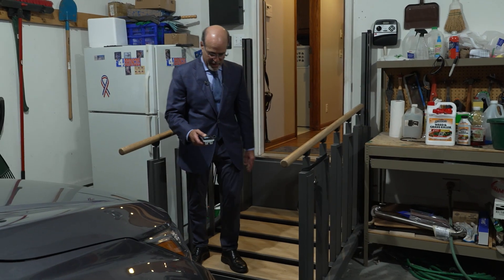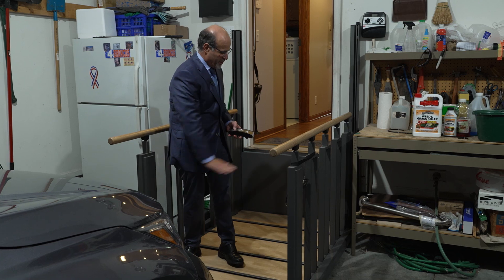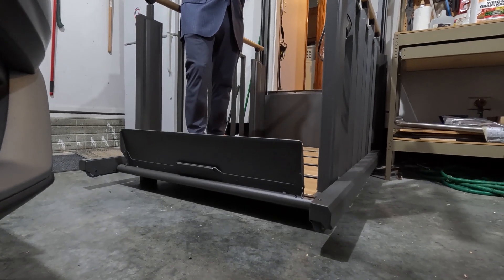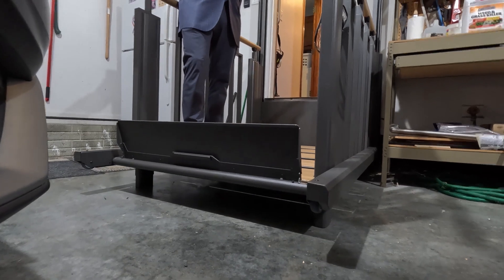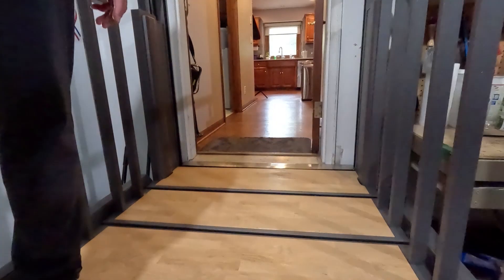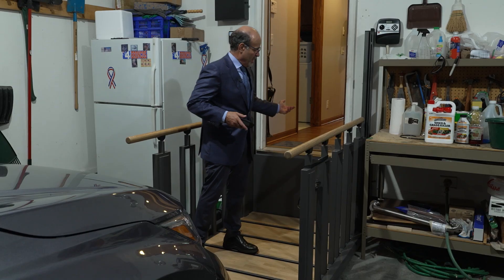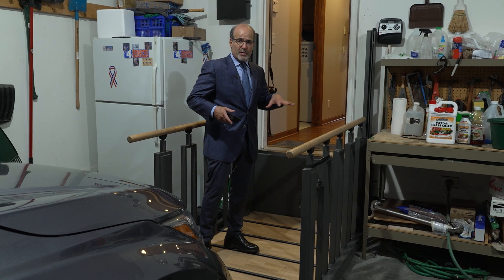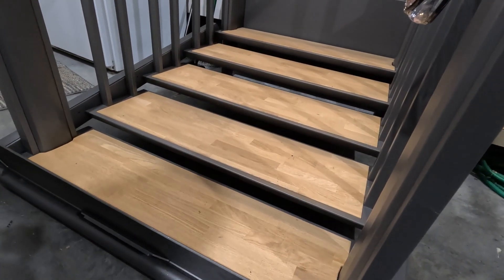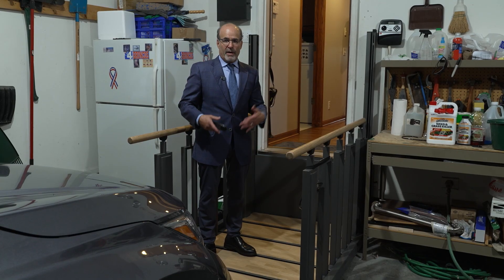So now it's a platform lift. Watch how this works: you bring your wheelchair on here and then have the platform to bring you up in your wheelchair and into your house. And then when you're done using it, it turns back into steps so that anybody can use it, and you have the space savings.